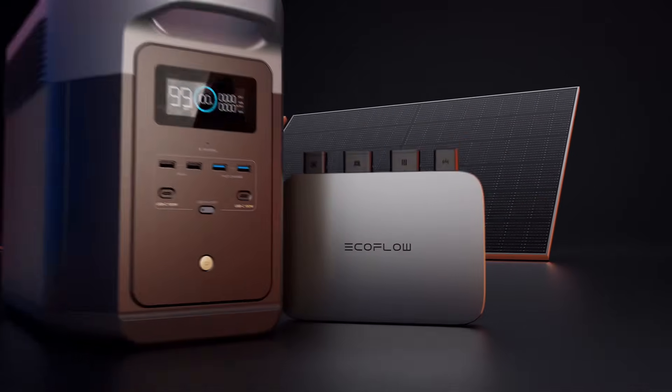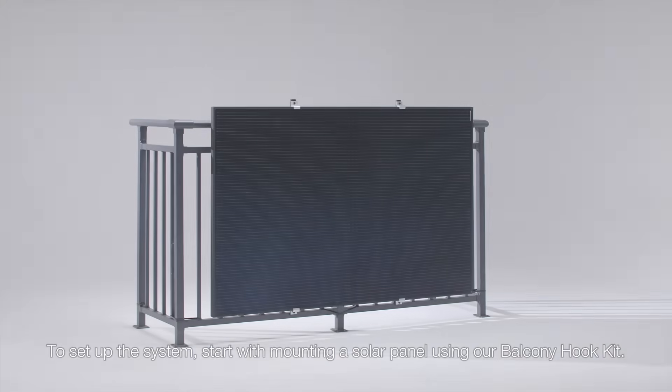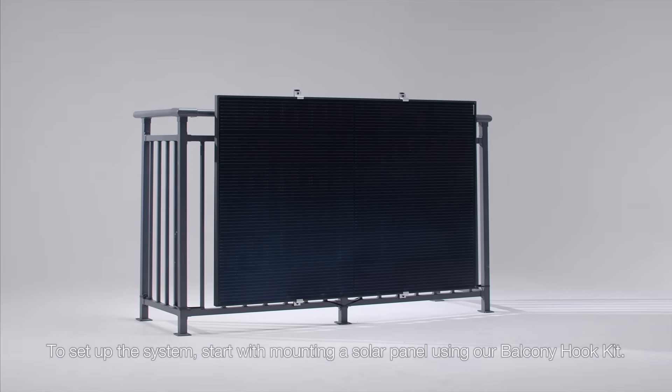EcoFlow PowerStream Balcony Solar System. To set up the system, start with mounting a solar panel using our Balcony Hook Kit.